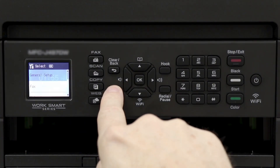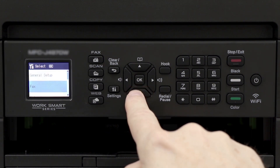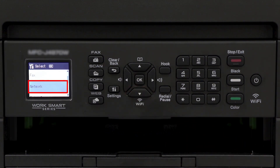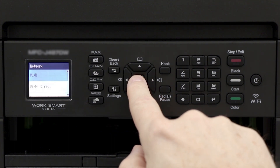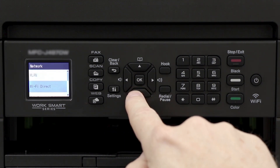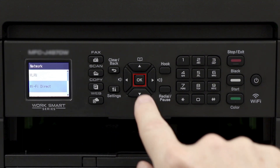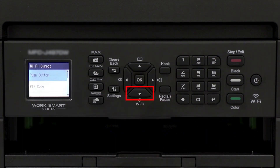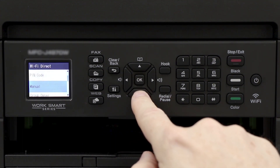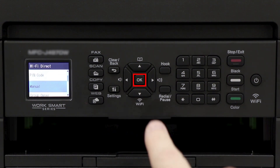To begin, press the Settings button on the control panel. Press the down arrow on the control panel repeatedly until the Network option is displayed, then press OK. Arrow down again until Wi-Fi Direct is displayed, then press OK. Arrow down to the Manual option and press OK.